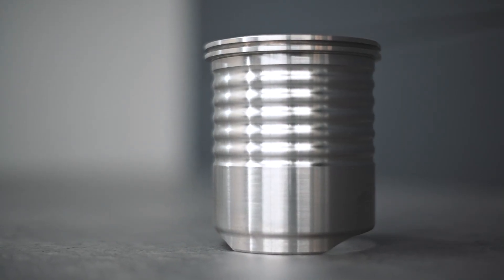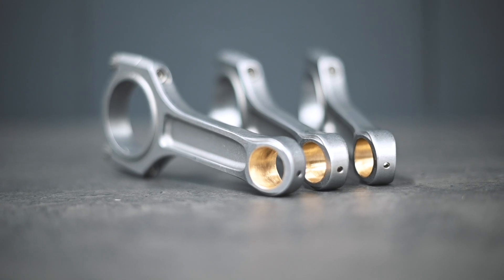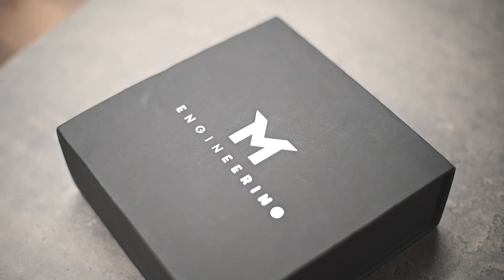The OE connecting rods have seen some evolution over time, but remain designed for factory power levels. When pushing beyond those limits, these rods become the weak link, often failing in bending or breaking under high torque. That's why we work with industry-leading manufacturers to create CSO-spec rods, engineered to handle over 200 wheel horsepower per cylinder, ensuring reliability when paired with a quality tune.